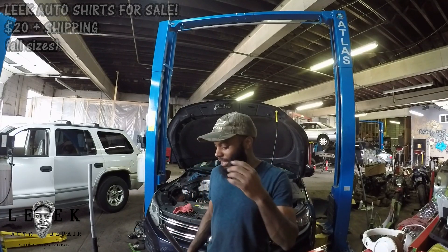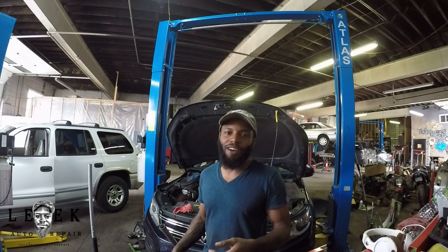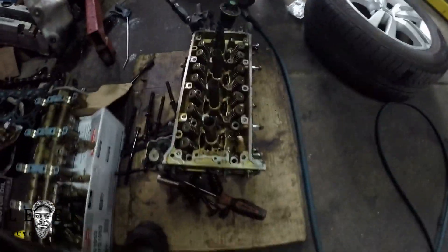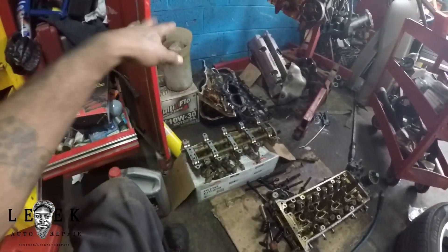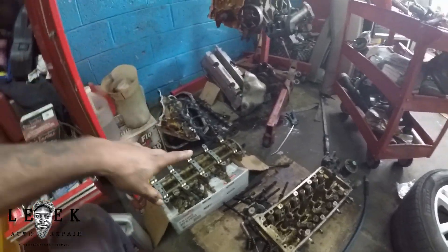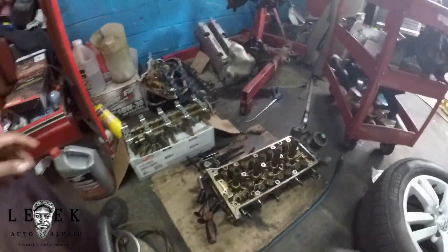I found the bent valves, so let's go ahead and look at this right now. As you can see, that's the head on the floor and the block right there. The rocker arm assembly is off, oil pump, pan, chain, head gasket — got the cams over there on the side. Got everything out.